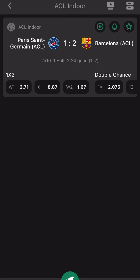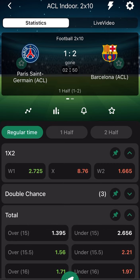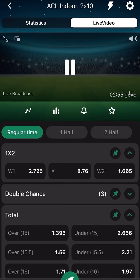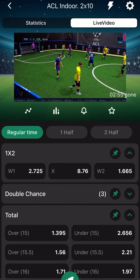If you're still here, subscribe, leave a like, and let's go. I just clicked on the ACL Indoor — two by ten. It's not yet time to stick our trick, so I need to explain and talk about the division. When you click on live video, I hope I get a feed — and yes, this is how they play it.